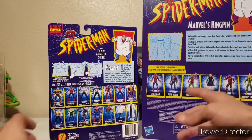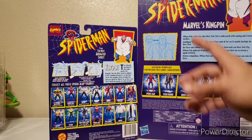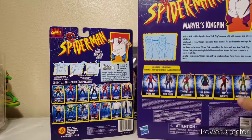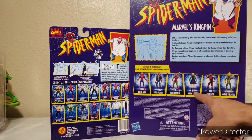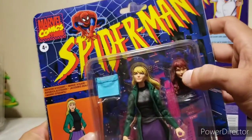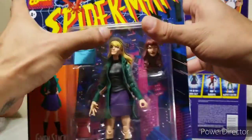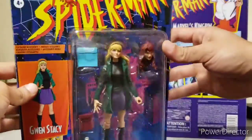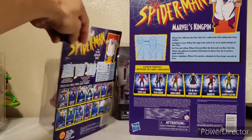Is Hasbro going to give us a release of all these characters? Probably not — they're going to choose a select few. We never got a Mary Jane in the 90s version, at least not that I remember. But we do get a Gwen Stacy here, and she comes with an interchangeable redhead feature, so you've got a blonde and a redhead — you can make her a Mary Jane. So we've got some options there.